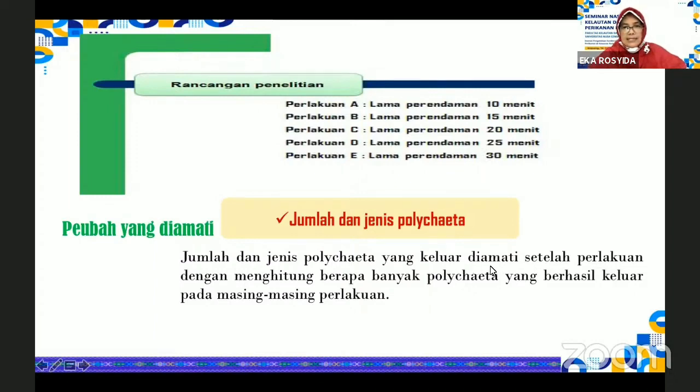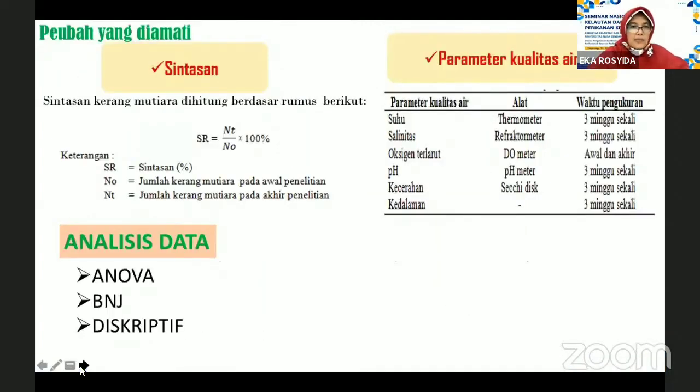Peubah yang diamati adalah jumlah dan jenis cacing polihaeta yang keluar setelah dilakukan masing-masing perlakuan, dengan menghitung berapa banyak cacing polihaeta yang berhasil keluar pada masing-masing perlakuan. Selain itu dilakukan juga pengamatan terhadap kelangsungan hidup dari kerang mutiara dan dilakukan kontrol kualitas air terdiri dari suhu, salinitas, oksigen terlarut, pH, kecerahan, dan kedalaman. Data yang didapatkan dianalisis dengan menggunakan ANOVA dan diuji lanjut dengan menggunakan beda nyata jujur, serta sebagian data dianalisis secara deskriptif.